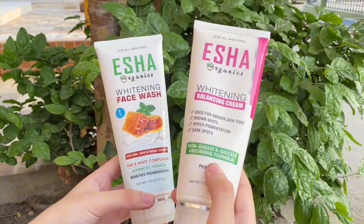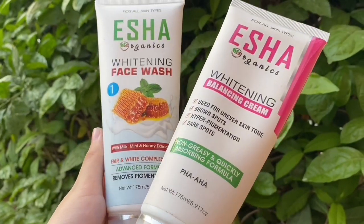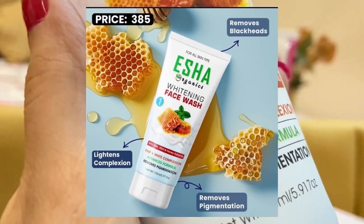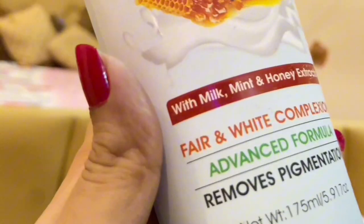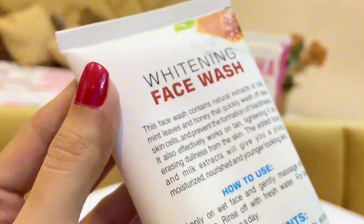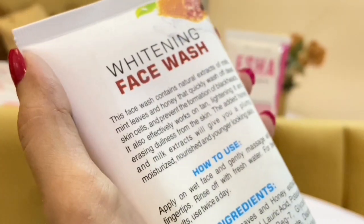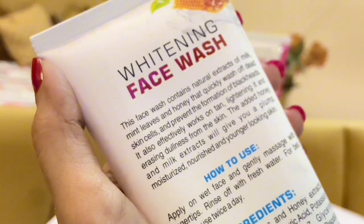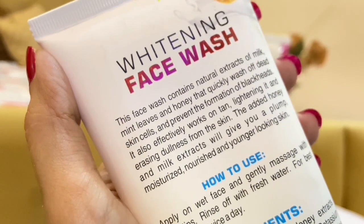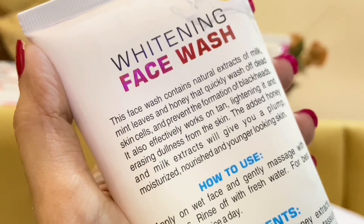When I received it, I looked at it. It has a great tube and good quantity at a great price. The ingredients include a fair and wide complex with milk and honey. You can apply it on the face as a normal face product.